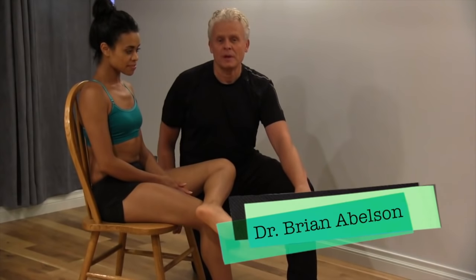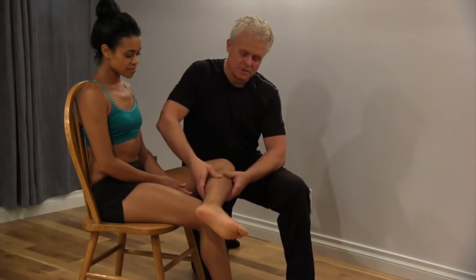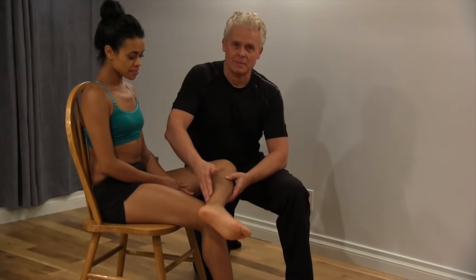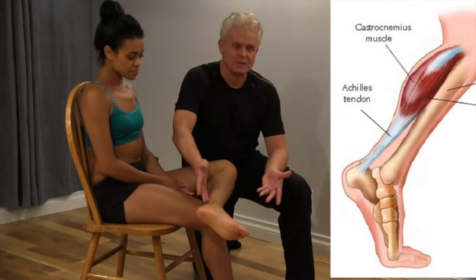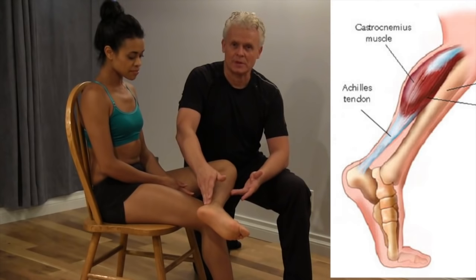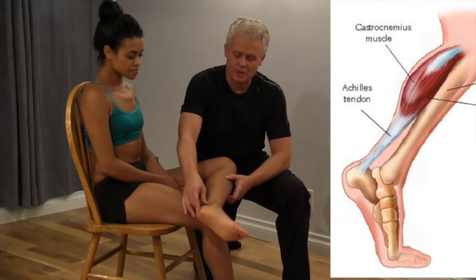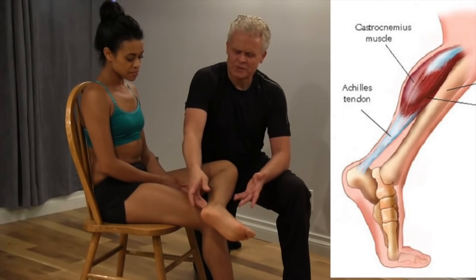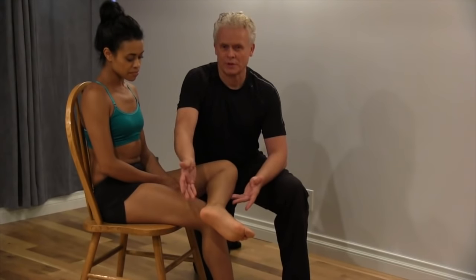Dr. Brian Abelson here at Kinetic Health. While we're discussing the gastrocs and soleus, one thing I want to mention is that these are the muscles that make up the Achilles tendon. A lot of runners, dancers, and a wide variety of athletes have problems with the Achilles tendon. Really important to note that one of the reasons why these issues are non-resolving is because of poor circulation.